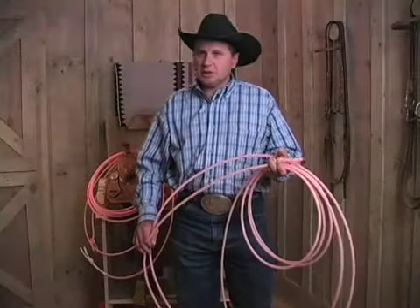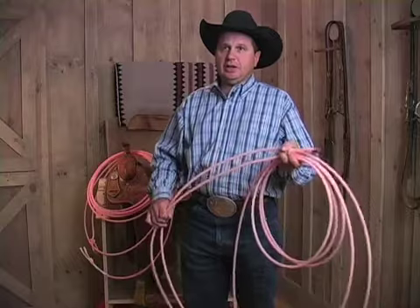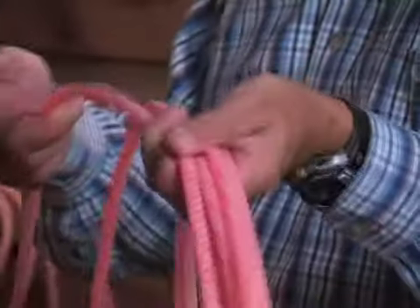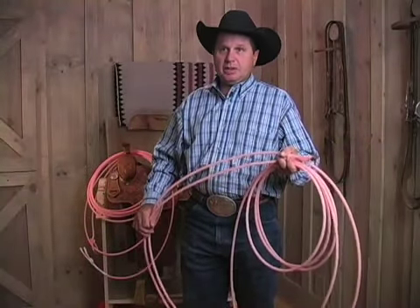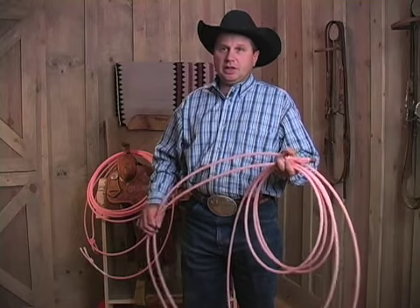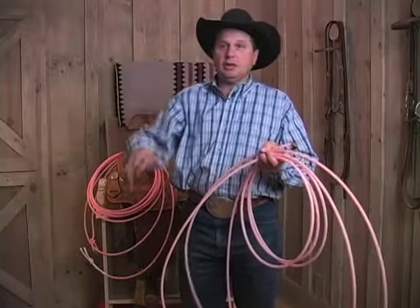There had already been some smaller ones, but this is the one that all of a sudden really made everybody start dropping the sizes in their ropes. The success Speed had with it, and it was one of the first colored ropes out, so it was real visible — people would see it and ask, what is that? The news got out: these are small, light, fast ropes, and it's a huge advantage if you want to get it on that steer real fast. You can get it up and get it gone real quick.